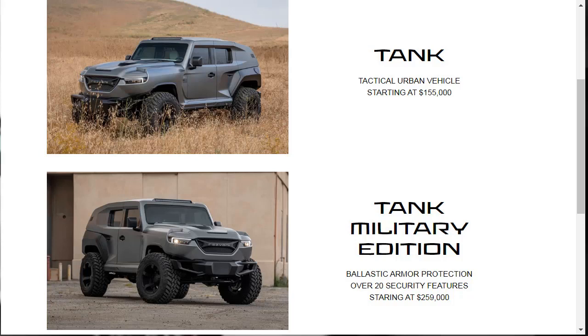The 2020 Resvani Tank has an absurd features list and a price tag to match. The Tactical Urban Vehicle starts at $155,000. Going for the Tank Military Edition, starting at $259,000, gets you bulletproof glass and doors, explosive protection, a self-sealing gas tank, run-flat tires, night vision and thermal cameras, strobe lights and sirens. And then there are some James Bond-esque features such as a smoke screen, electrified door handles, gas masks, and protection from EMPs — that's electromagnetic pulses.